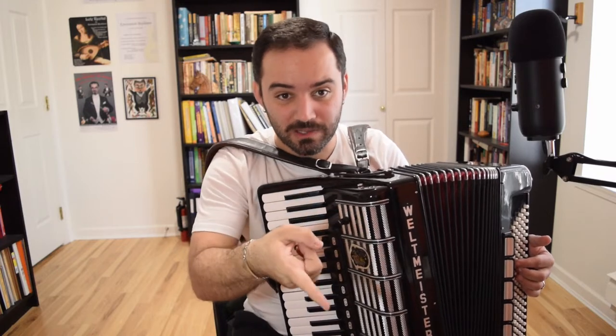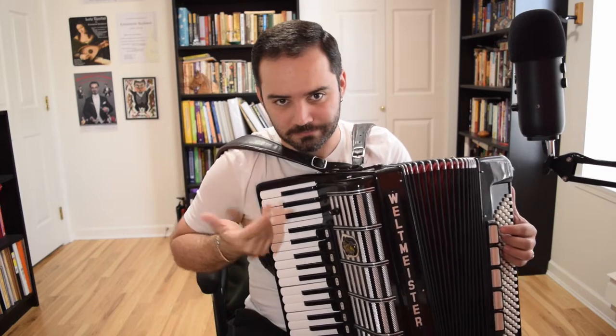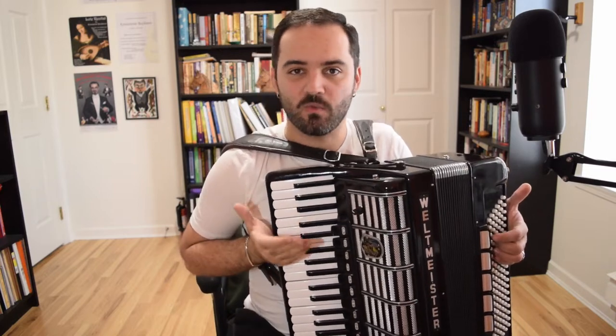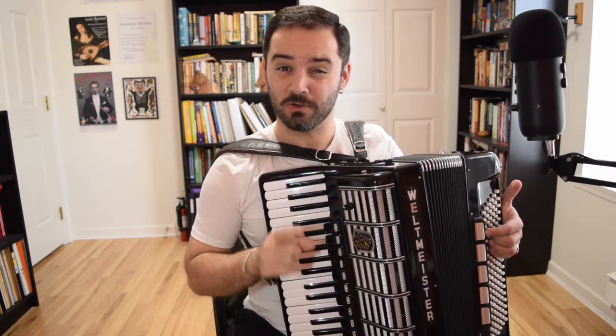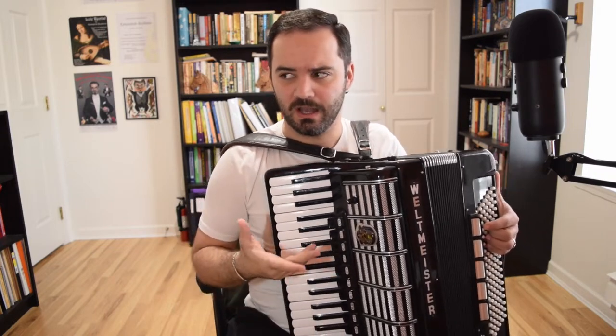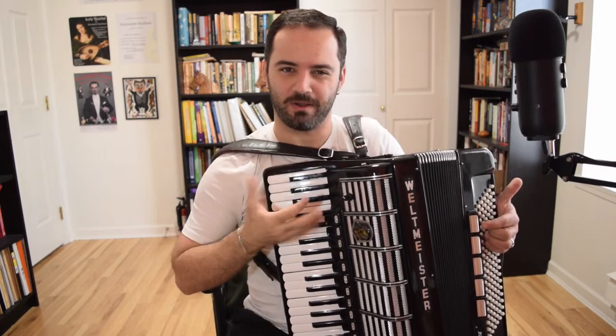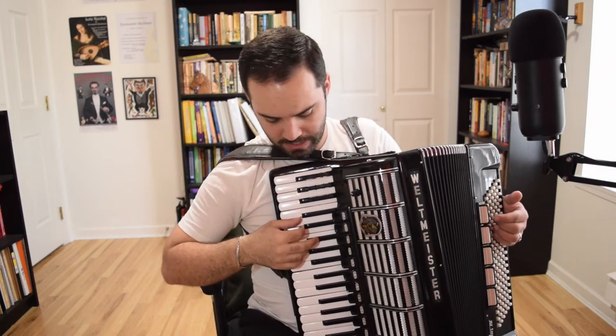My recommendation is: if you can read music, download the sheet music because it may help you learn a little bit quicker, but the best way to do it is to just learn it by ear. This is how I learned this tune even though I can read music. So here is the way I approach ornamentation in folk music — Balkan, Celtic, whatever the case — I approach it the same way.